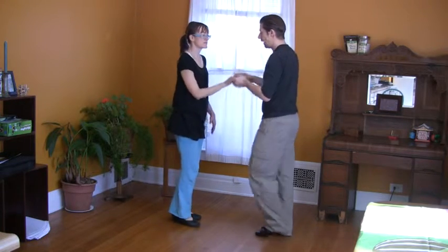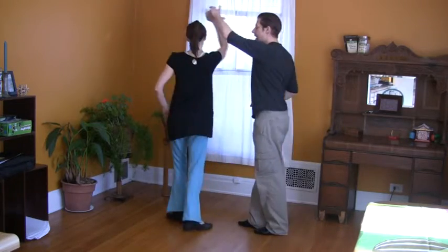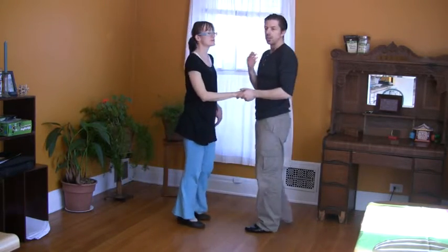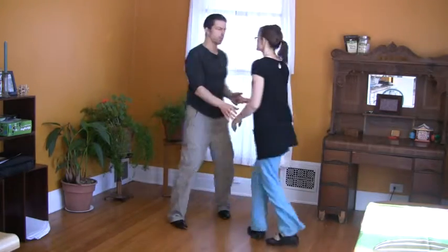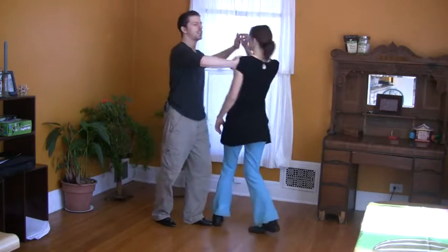So let's do it one more time: one, two, three, five, six, seven — and then you continue with the basic. Let's do it a different direction so you can get an idea: one, two, three, five, six, seven.